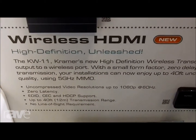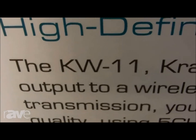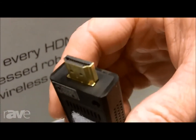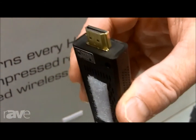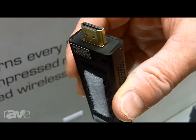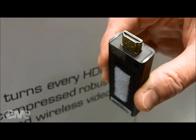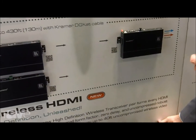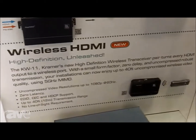We also have a wireless offering here at the show — the KW11 from Kramer. If I take this little cap off, you can see you plug this into your source. This will stream uncompressed 1080p, 60Hz video with zero latency, up to 40 feet. You can go through walls and around corners — it's very robust and very high quality. We've tested it out and it works flawlessly up to 40 feet. You can go farther depending on the resolution of your signal and the circumstances of your room, but we guarantee 40 feet of uncompressed, zero latency HDMI video.